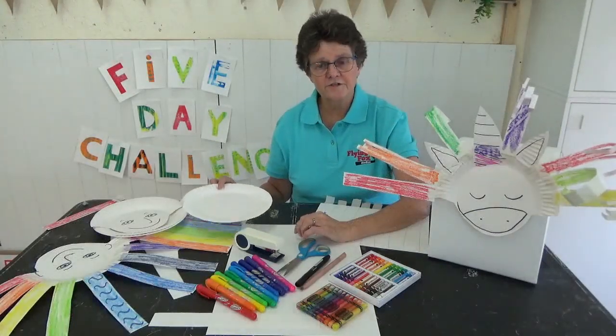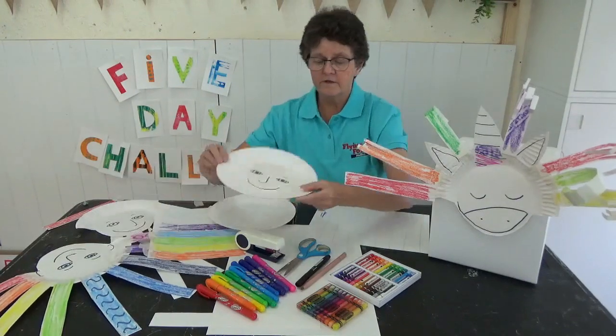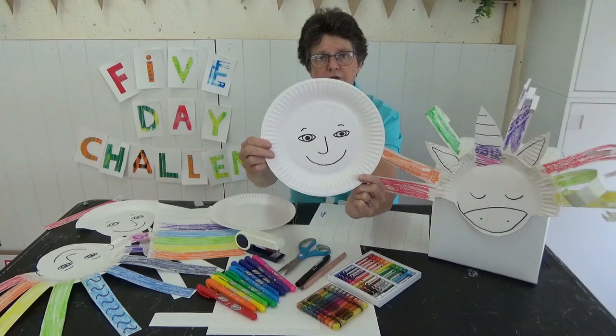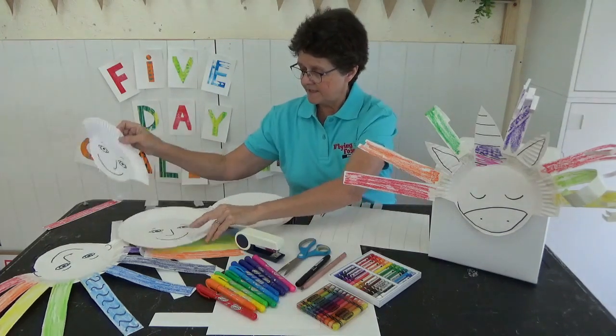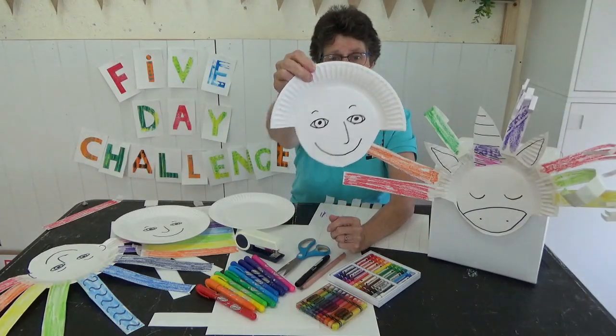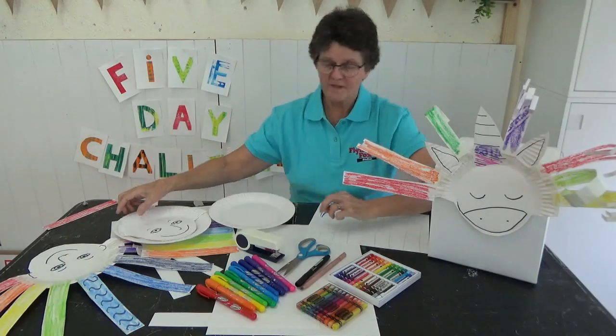Next thing you're going to need is your plate. You'll need to draw your face in the middle. Go and have a look in the mirror so that you can draw your face. Then you'll need to cut the bottom of it like that. Do you think that looks like me? Maybe not.